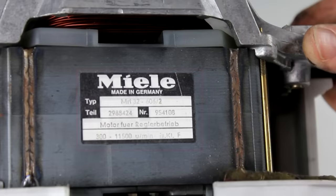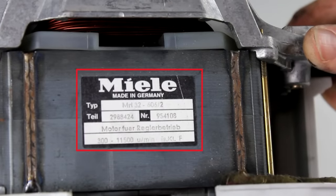Let's take a brief look at the nameplate first. This motor is salvaged from a 25 to 30 year old Miele washing machine, and those are just as easily available now as the Siemens washing machines in the last video. It says 'Motor für Regelbetrieb' on here, and that means that this motor must be regulated — between 300 and 11,500 revolutions per minute, as stated on the nameplate. We're going to talk a little bit more about that later in this video.